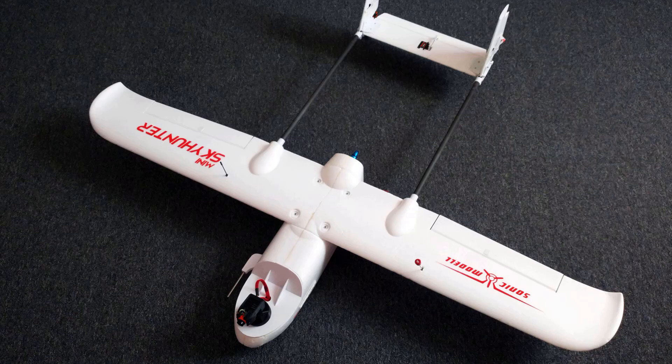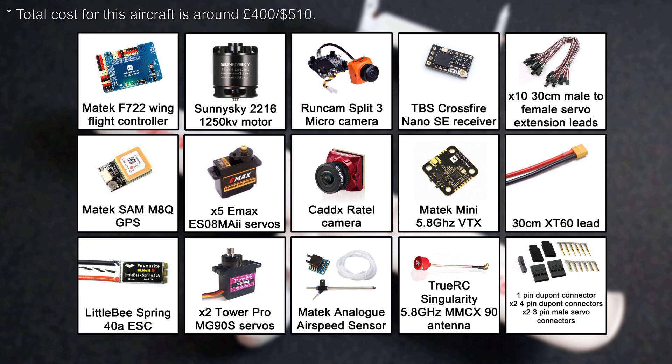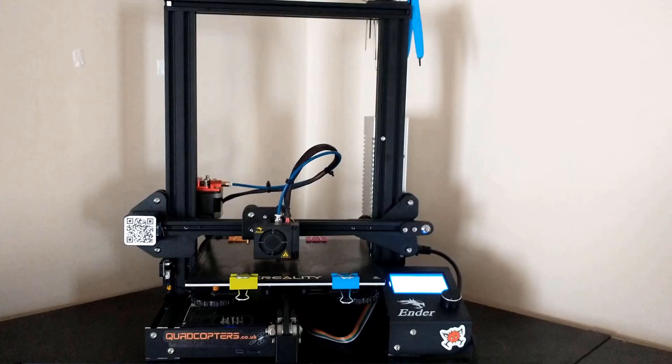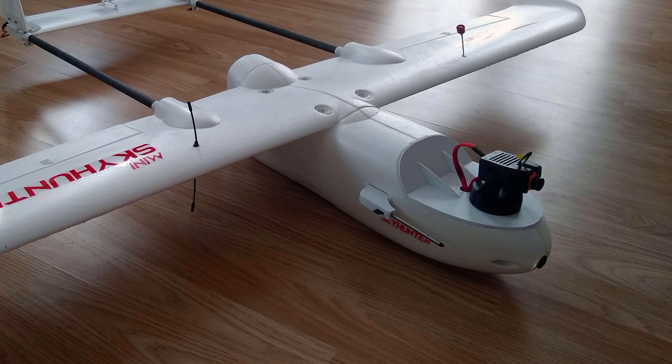To build this aircraft yourself, you're going to need all these parts. This is a bit of an expensive build, but you could possibly replace some of the parts with cheaper alternatives if you prefer. You're also going to need things such as glue, double-sided tape, and heat shrink, as well as access to a 3D printer, as many of these components are 3D printed. A link to the files for these prints is in the video description. So now I've shown you the aircraft and all the parts you'll need, there's only one thing left to do — show you how to put it all together. Let's get to it.